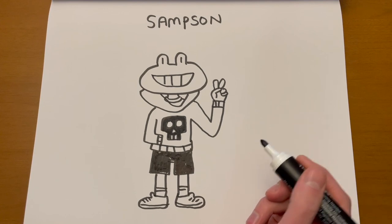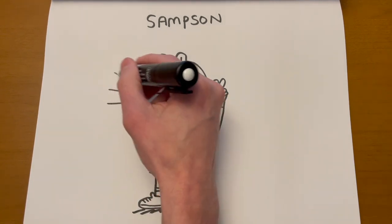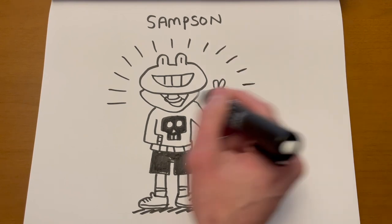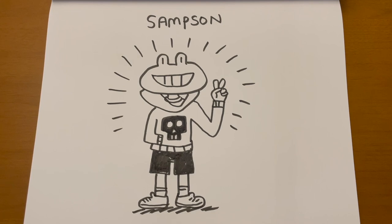Maybe he's not saying anything — maybe he's just standing there. You could give some expression, kind of flash lines behind him. And that's how you draw Samson.